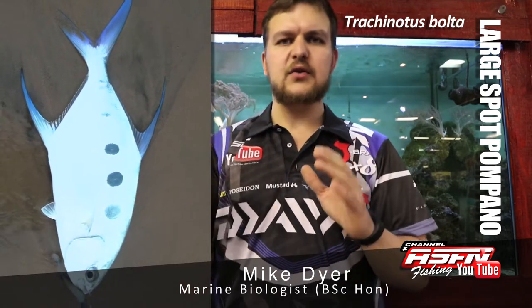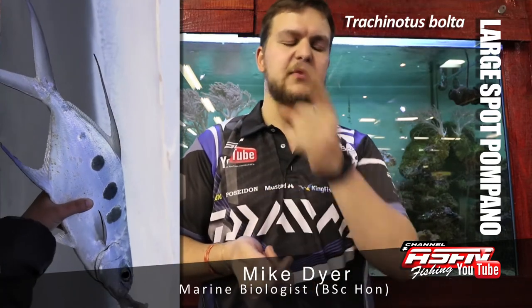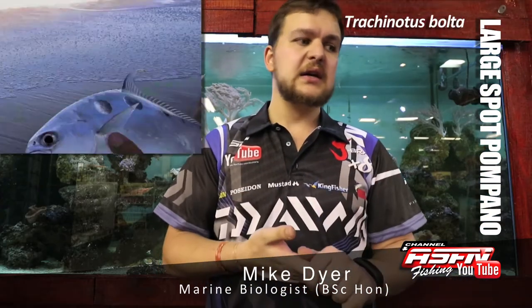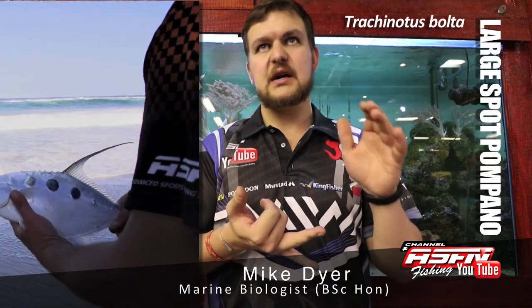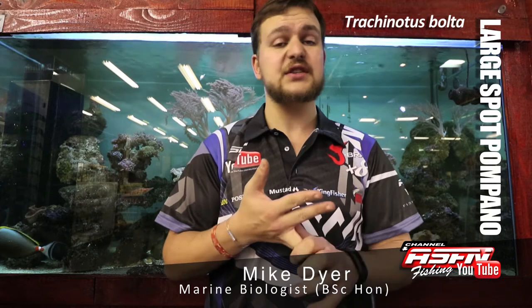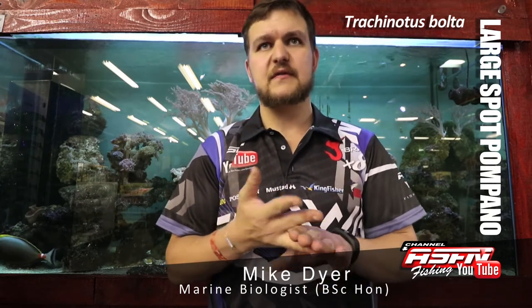Going back to the shape — with that lunate shape to the fins, they're also called moon fish, which comes from the sickle moon shape of the fins. Their biology is very poorly understood. All we really know is that they spawn in summer in the KZN-type area. In terms of size or age of maturity, we actually don't know, so it's somewhere we really need to focus some energy.